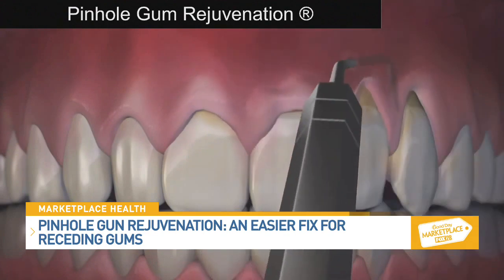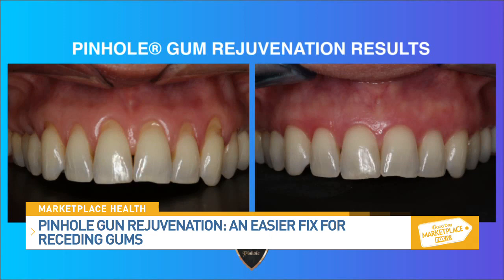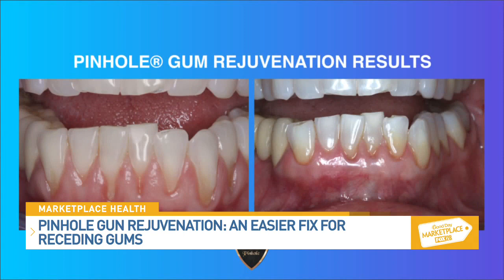What exactly does the healing process look like? The healing process is much easier because there are no scalpels and sutures. Typically, pinhole patients are back in action the next day — eating normal foods the next day. The recovery time is much faster and much easier on the patient.